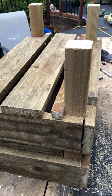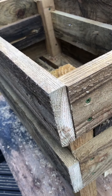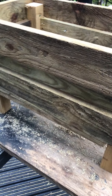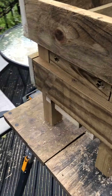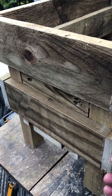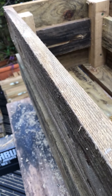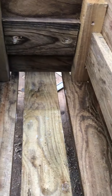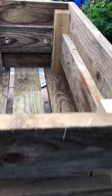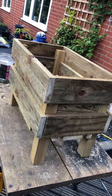There you go - finished box. Obviously I need to paint it and I'll put the ropes in. This box I've screwed together using deck screws. Bear in mind that when you screw deck screws, this will probably split if you don't pre-drill it. Yeah - painting and stuff. I managed to do that without cutting my hand off, which is amazing!